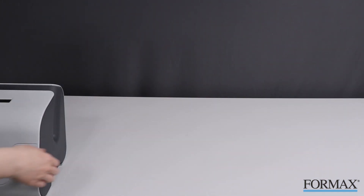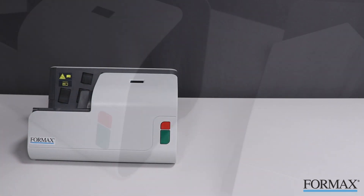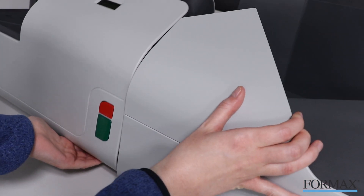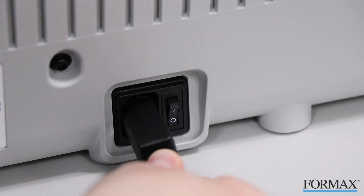The FD452 is easy to use straight out of the box. Place the main body of the machine on a sturdy surface, then lift the machine and slide the catch tray into the proper slot on the main body. Once your machine is connected, plug it in and switch on the power.